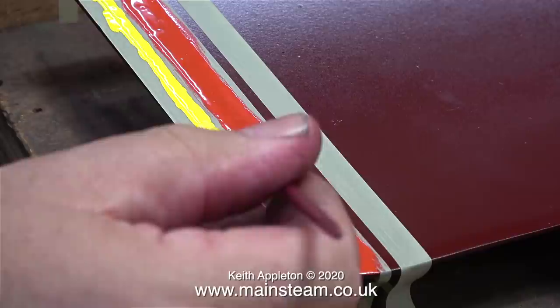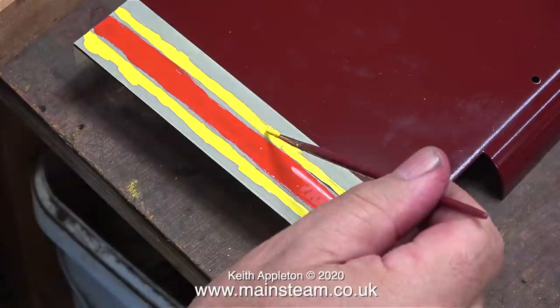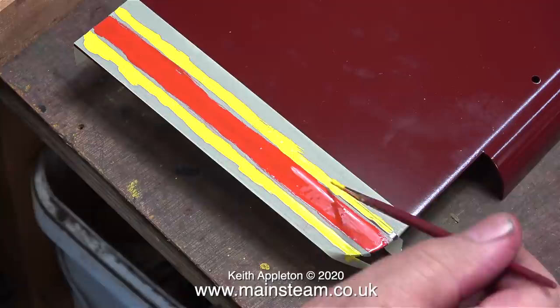I wasn't taking too much care when I was doing this because I just want to see whether it works. I'm being very careful with this yellow paint not to touch the other. Here's the rear edge, and as you can see I didn't stick the masking tape down properly, so when I do it for real I'll take extra special care in this area.